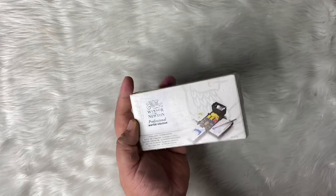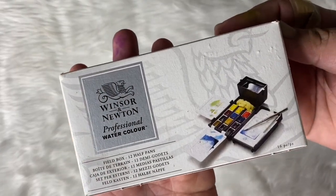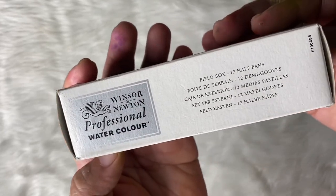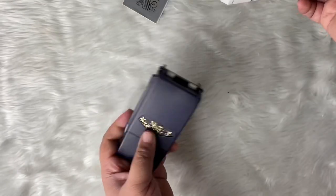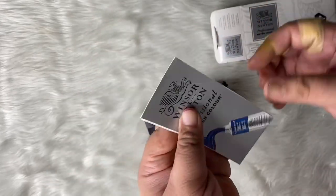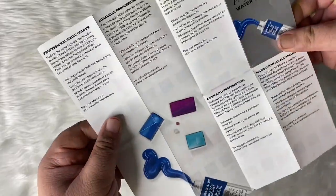So I think it's called a field box because it's used for outdoor painting. When you open the box, the main item is the watercolor in this blue box. And then this flyer actually has all the colors of the half pans.